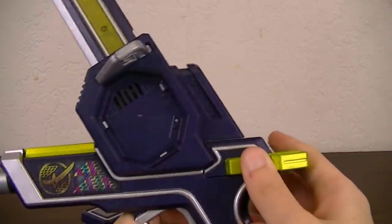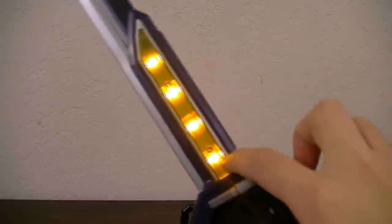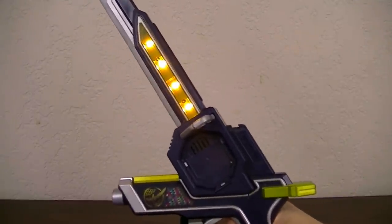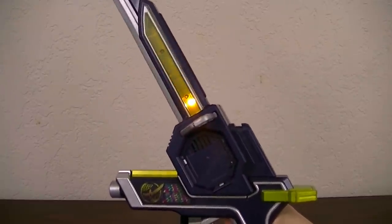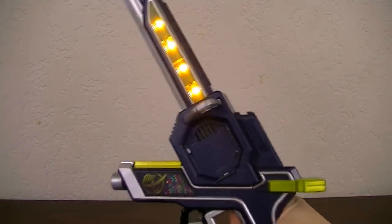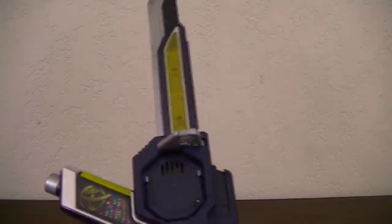The second mode you can switch to is gun mode. To switch to that, you take the part in the back and cock it back. Once that's done, these four lights will light up, giving it four shots. Pulling the trigger will deplete one shot each time. When it's out, pulling the trigger will make a sound to indicate the shots are depleted. If you leave it alone for a little bit, it switches back to sword mode, and you can fire off the shots again by pulling it back to reload.